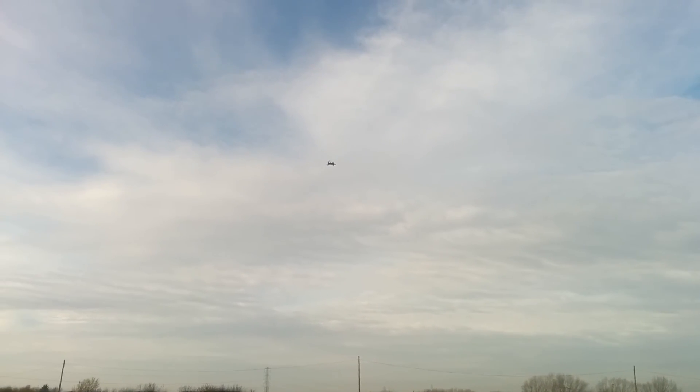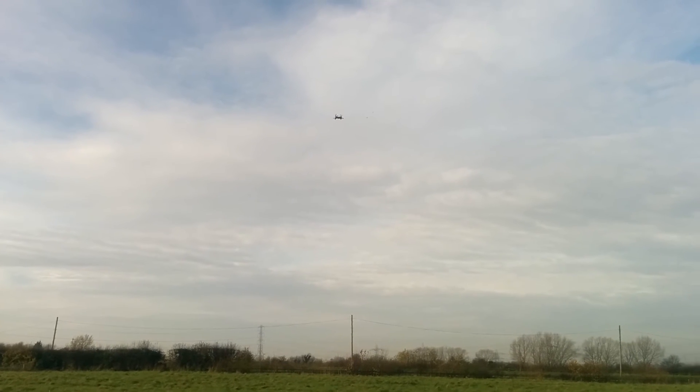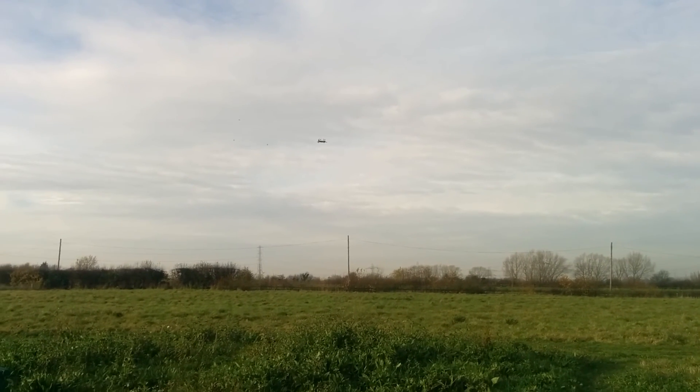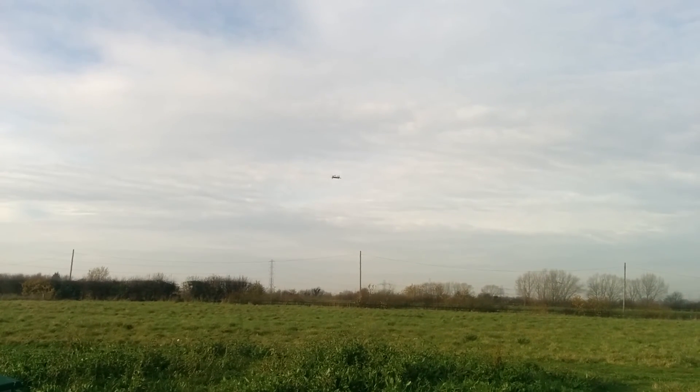There's a gentle breeze blowing from behind, roughly five miles per hour. Bring it down a little bit. Here come my friends, the swallows. And that's hovering at 40% throttle.